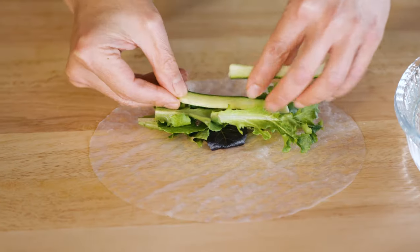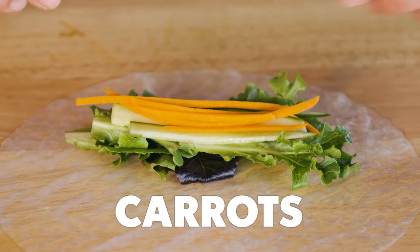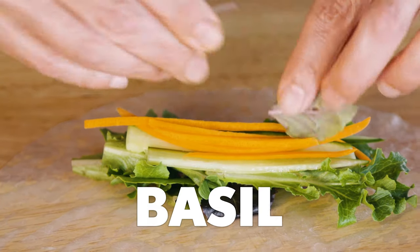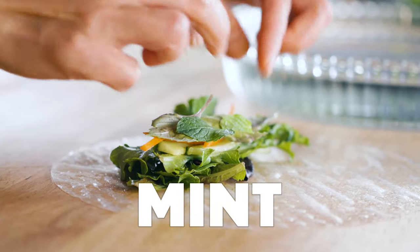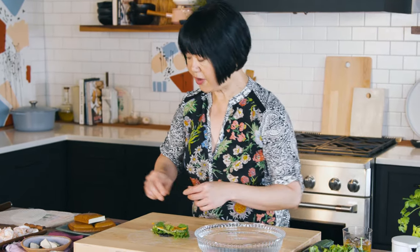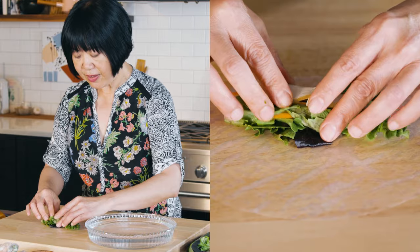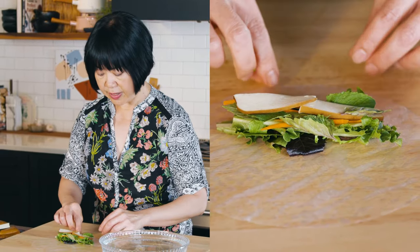We're placing soft baby greens here — the reason you want soft ones is because they can bend really easily. Let's add some of those cucumber sticks, some carrot for color and crunch, and now we'll add some herbage: basil here, and some mint as well. Everything is placed in the lower portion of the rice paper.